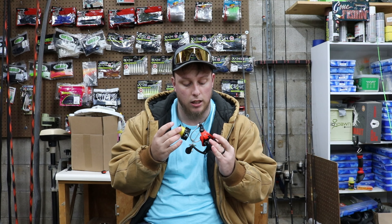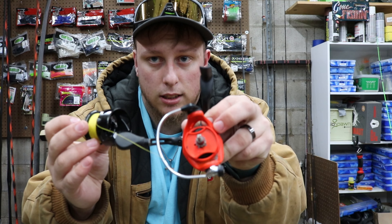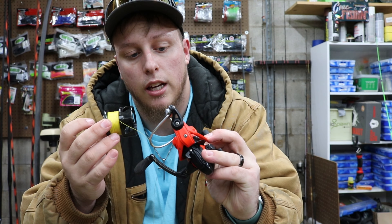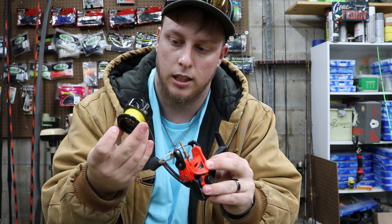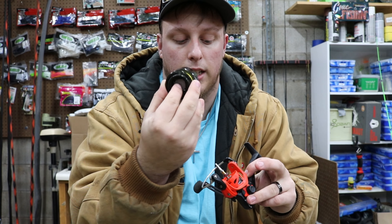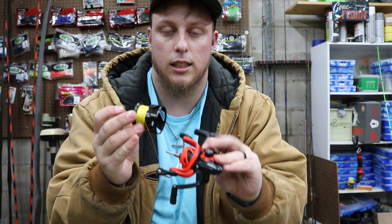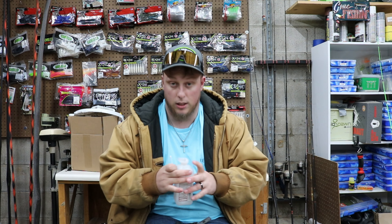So if you have already taken your drag apart and unscrewed it all the way like this, next what you're going to do is take your spool off. You probably want to take the line off, but it is just pretty dusty in here really. It doesn't hurt to do a good cleaning. This is what the inside looks like — don't lose any of these pieces by the way.